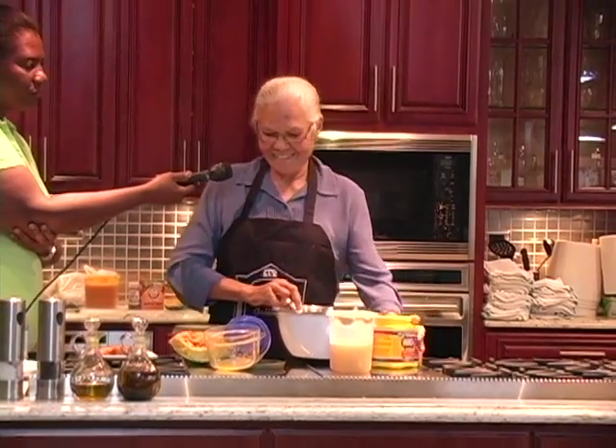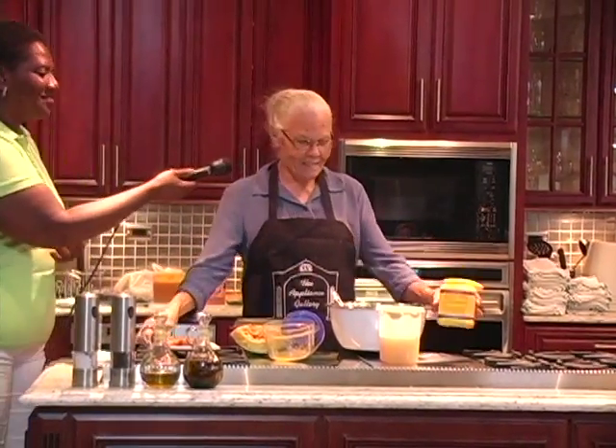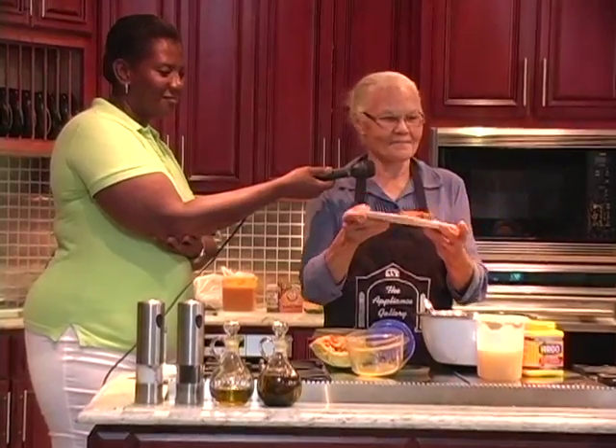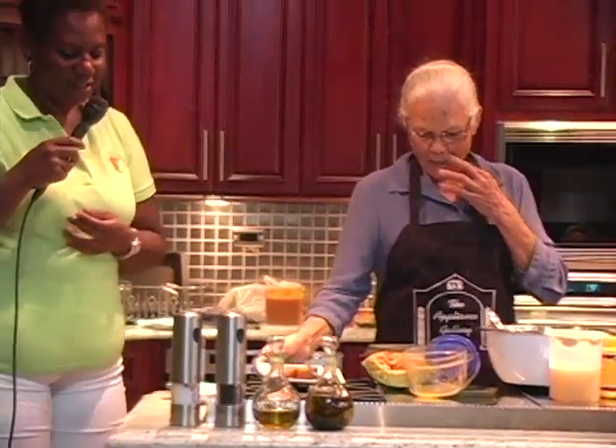That's just how I do mine. And this is a little sample of what I brought. Thank you, Ms. Lucille.